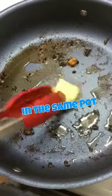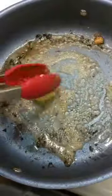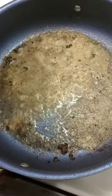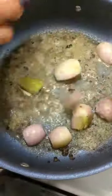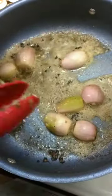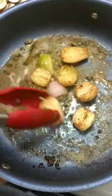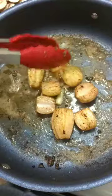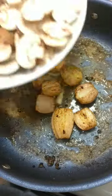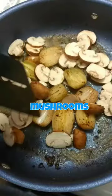In the same pot or pan which the chops were seared in, you're going to add some herb butter — garlic herb butter, any herb butter is fine. Then we're going to add our halved onions and let them sauté on both sides, giving them a nice color as well. Then we're going to add our mushroom slices.